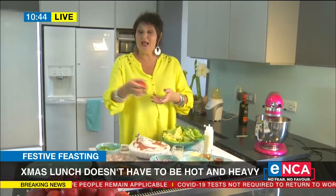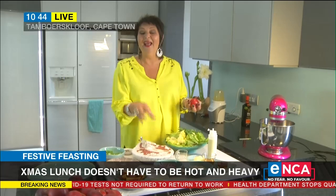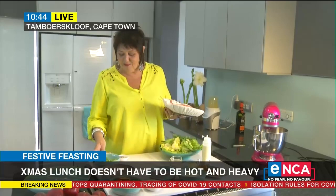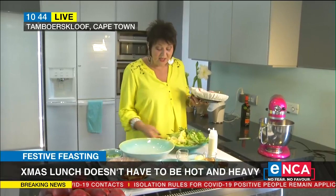You can buy a couple of punnets of these lovely stone fruit nectarines, and you can even buy cooked chicken. What's going to pull this whole thing together is the salad dressing, which you can make and take with you. If you're ready, I'll just hit the ground running with the assembly — and we also want to show people how quick it can be.